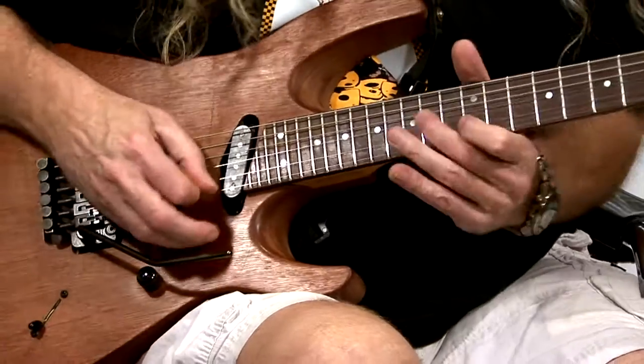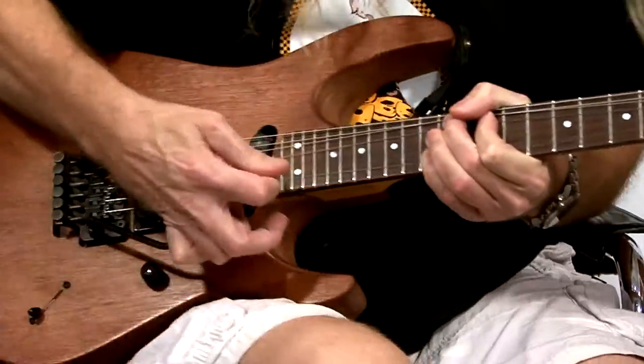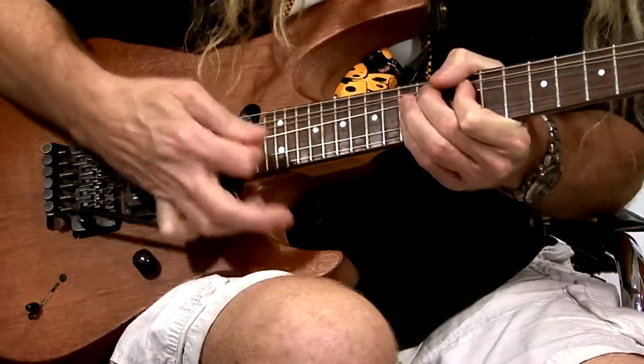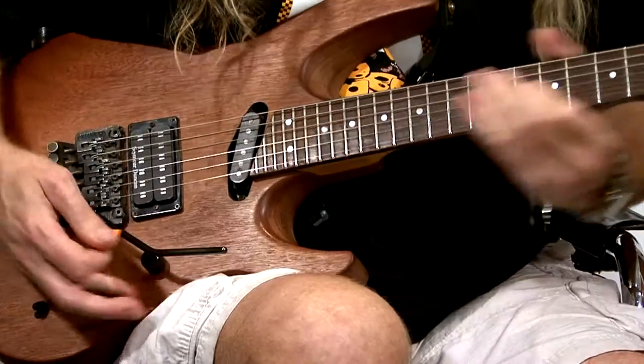I'm going to throw it into a solo so you can get it as an example. There you go — I was just kind of freestyling there. A great little Floyd Rose trick, or tremolo trick — if you've got the locking tuners on the strat you can pretty much get away with it. Practice till your fingers hurt, and then practice some more. Subscribe!